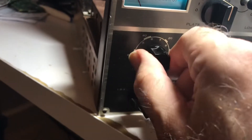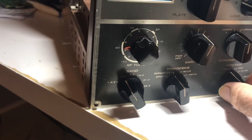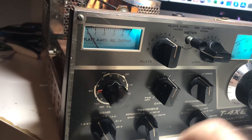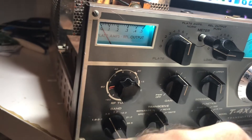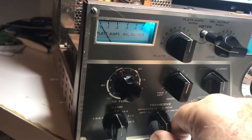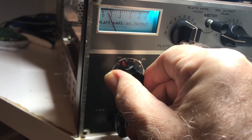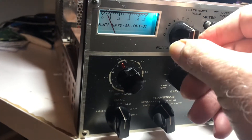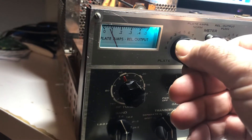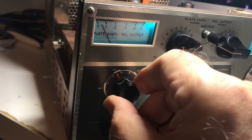That's too bad — that's 80 meters. What if I go to CW? Okay, nothing. There's a little bit of plate current going on there, but got no drive. Let's go to 40. Try that one over drive. Tune mode. A little bit of drive there — a little tiny bit. Can I dip it? There's a little bit of drive in 40. So I got some drive issues on this thing.